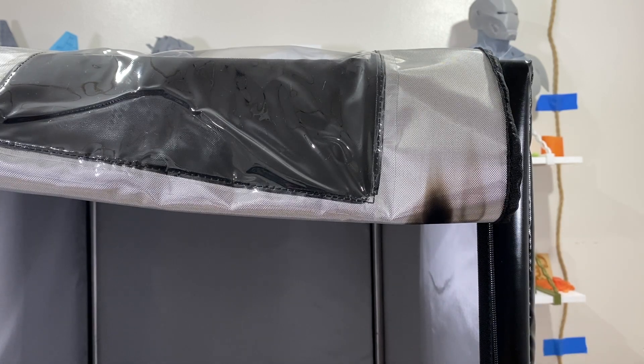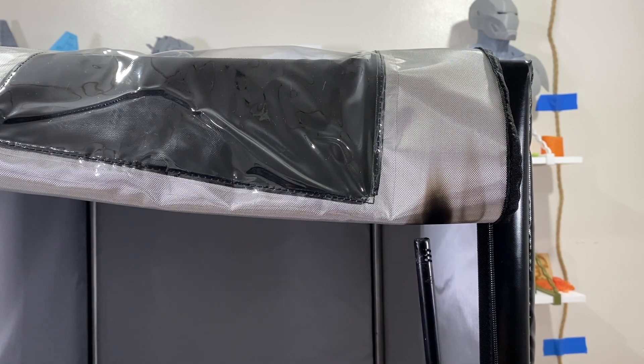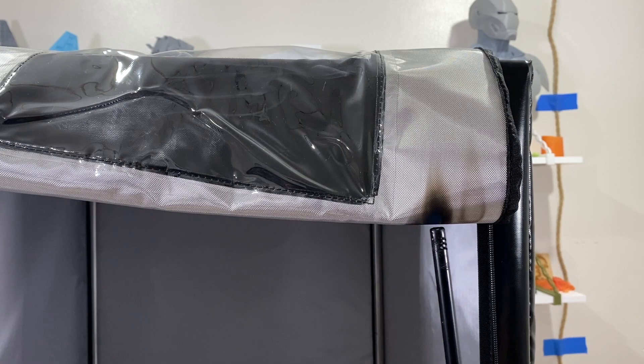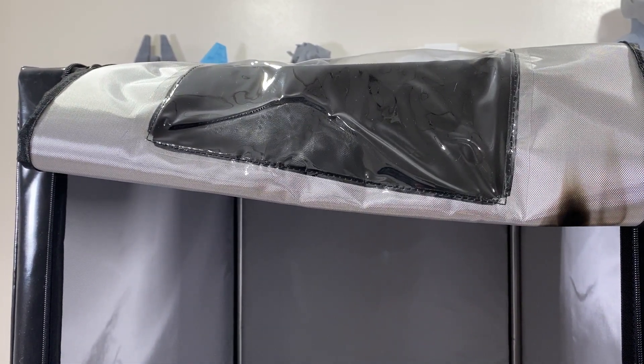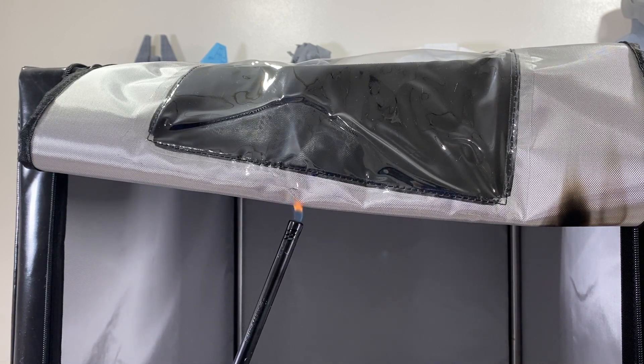It's not going to flame up — that's what I'm seeing. My lighter is running out of juice. It is going to produce lots of smoke but it seems like it is not going to fire up. I've been using the lighter for about one minute now.